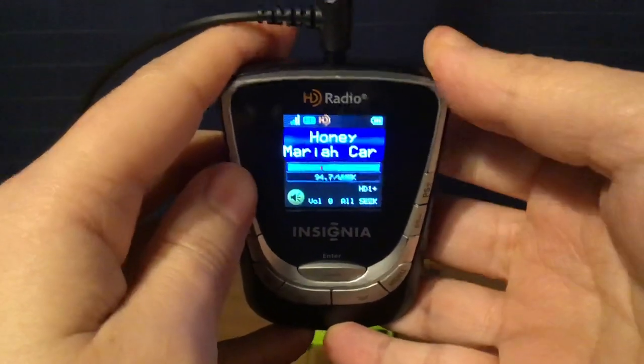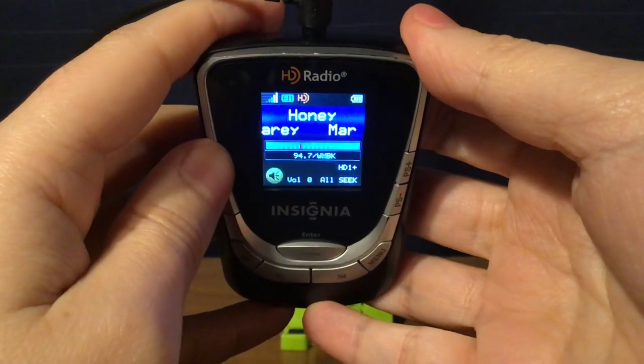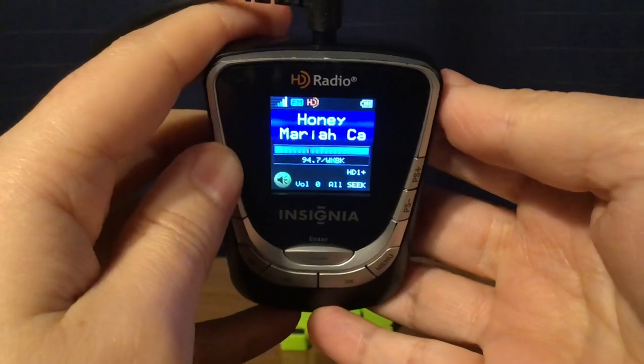WXBK New York/New Jersey, 94.7 A Block HD1, and New York Country 94.7 HD2.